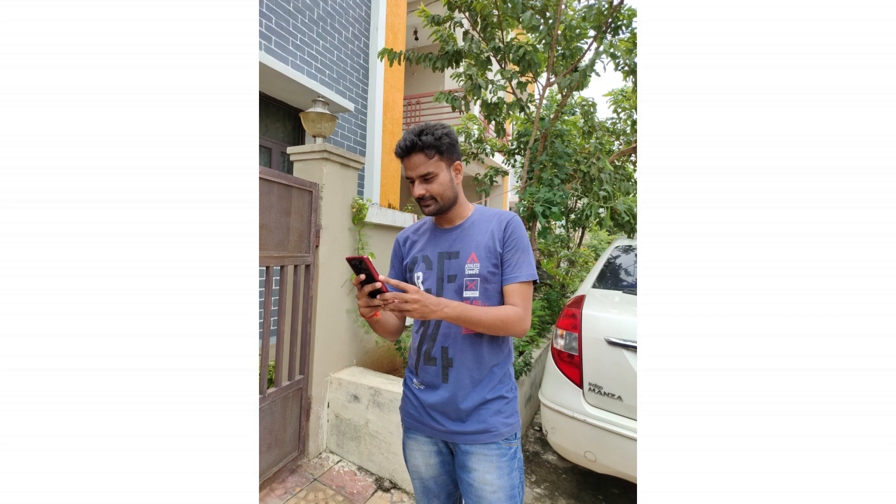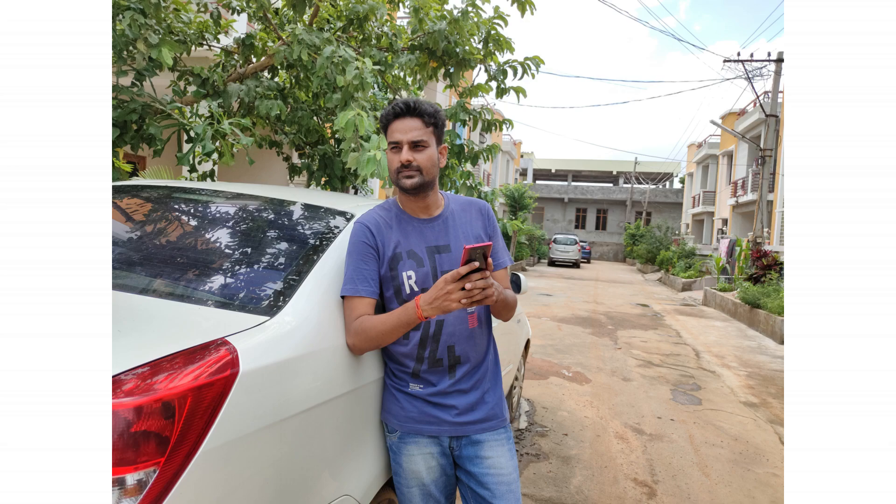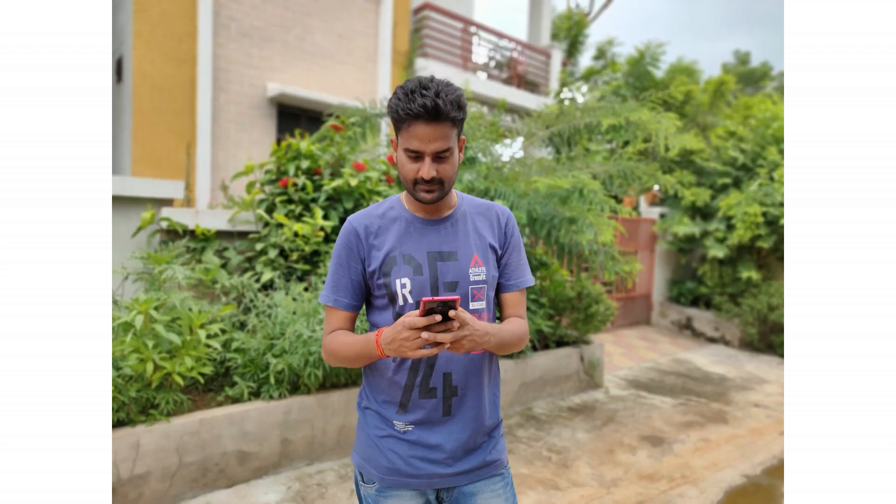For back camera samples with human subjects, in normal mode the exposure and colors are quite good. In portrait mode, there is edge detection, though it is not perfect at the edges. Skin tones are rendered with very few issues. In portrait mode, you can adjust the exposure for correct results. The Realme XT portraits are overall good — edge detection, colors, and natural tones don't have major issues. Overall, it captures good images of human subjects with back sensor portraits.